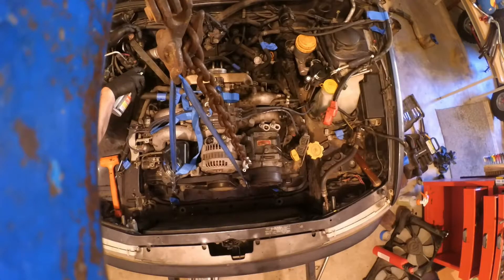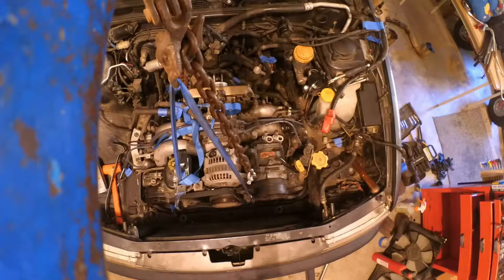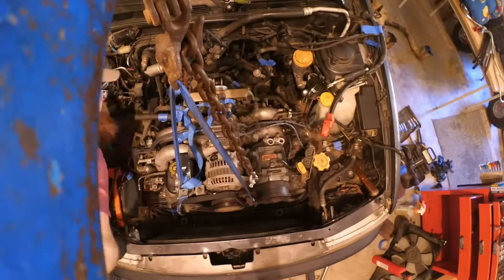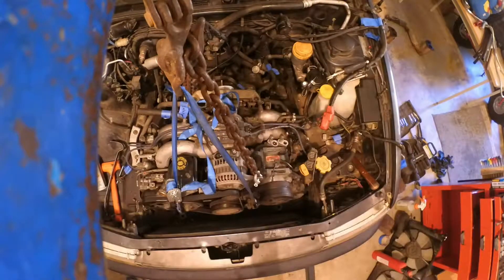All you need to do is disconnect the wiring. There are two big connectors on the driver's side, and then you're going to have power steering, potentially air conditioning, accelerator cable, and cruise control if your car has it. But other than that, jack up the transmission and bring the engine out.